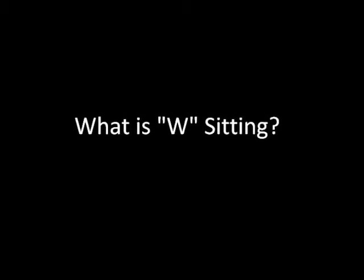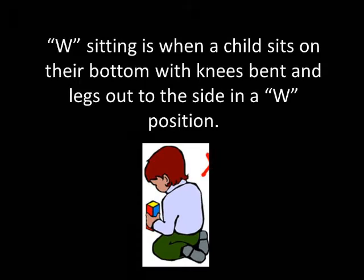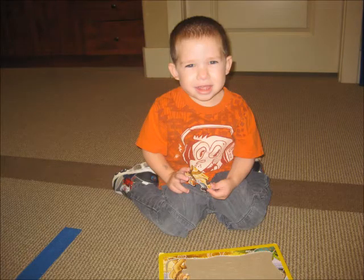What is W sitting? W sitting is when a child sits on their bottom with knees bent and legs out to the side in a W position. Here is a picture of a child sitting in the W sitting position.